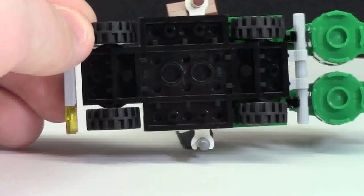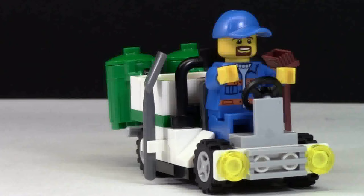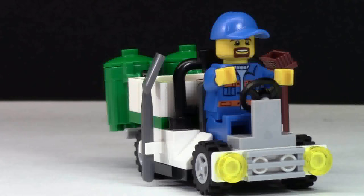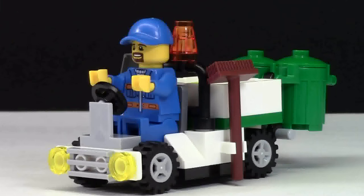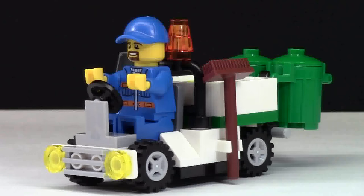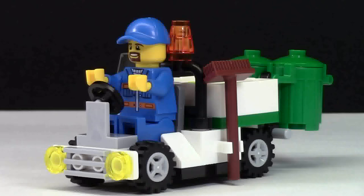An interesting fact about the garbage truck itself: it is built on this big plate, which really eliminates the use of a lot of pieces. Thank you so much for watching set number 30313, this LEGO City garbage truck review — a really cool little polybag. Don't forget to subscribe to my channel for more LEGO City reviews, and don't forget to comment. Have a great day!